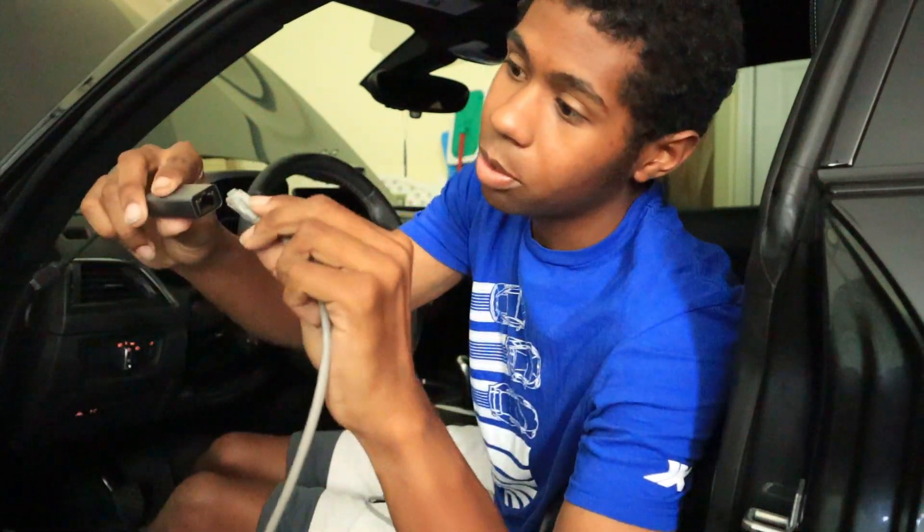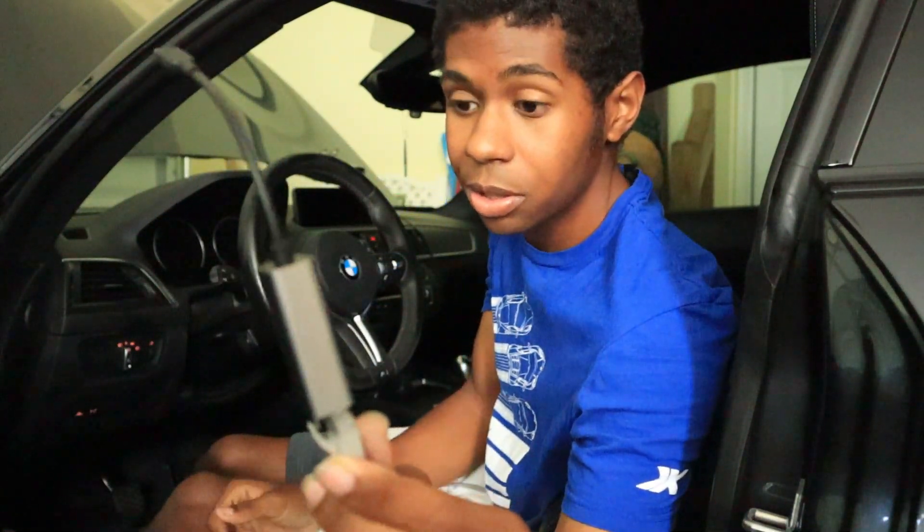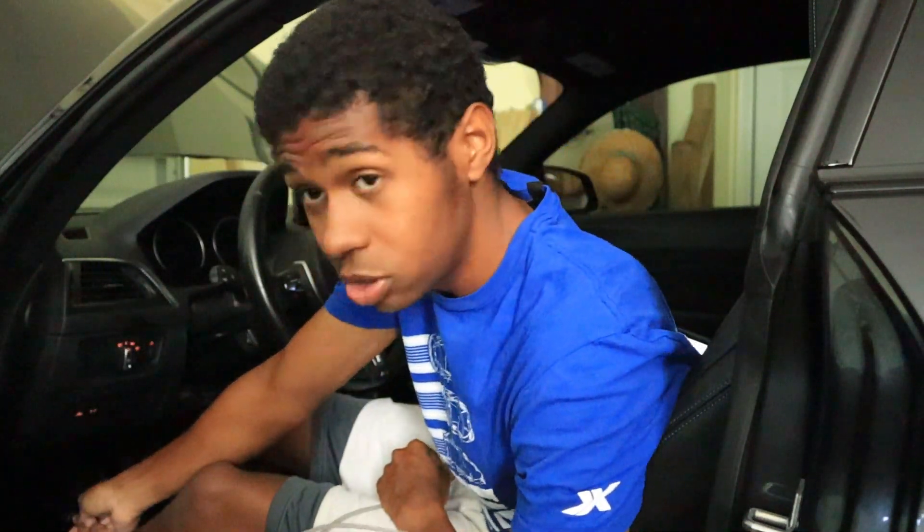You take the Ethernet port and connect it — the connection is properly secure. Then you take your OBD2 cable and plug it into your OBD2 port. It is currently plugged in to my OBD2 port, so that's pretty much set and ready to go.